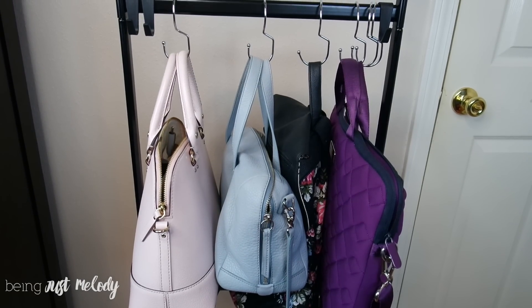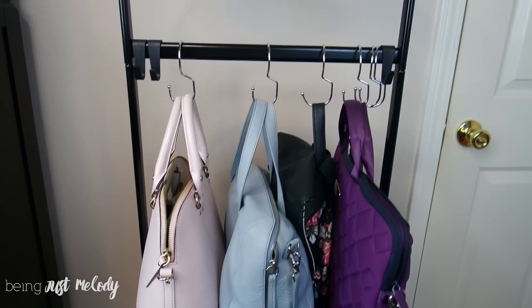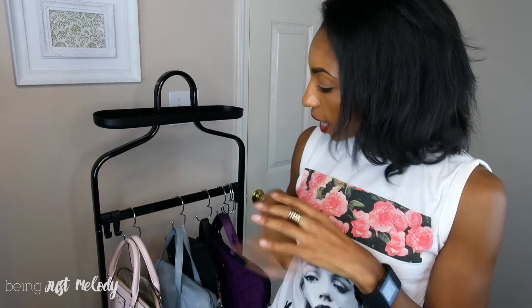I think you pretty much get the gist of how this works. I think it's really cool to have these hooks — six is a really good deal for ten bucks. If you just need to hang a couple of your best bags up, or find a good way to hang some of your bags that are not put away in dust bags or anything like that, you have them right here and it's really easy to get to them.